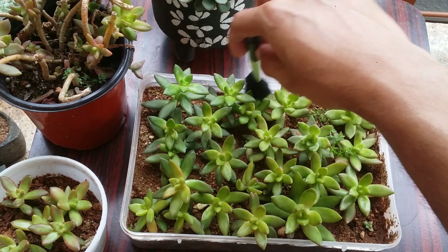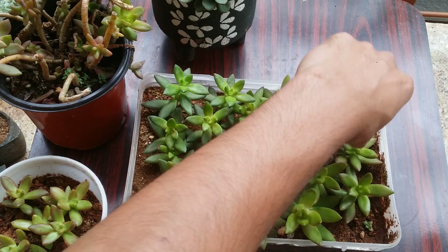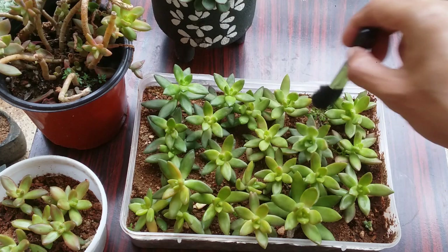Just use a soft-bristled makeup brush and very gently brush it off. Always remember: Sedums — whether Sedum adolfi, Sedum donkey tail, or any variety — have very delicate leaves, especially when stretched or when they don't receive a lot of light. The leaves of Sedums tend to get very weak, and with the slightest touch they tend to fall off.